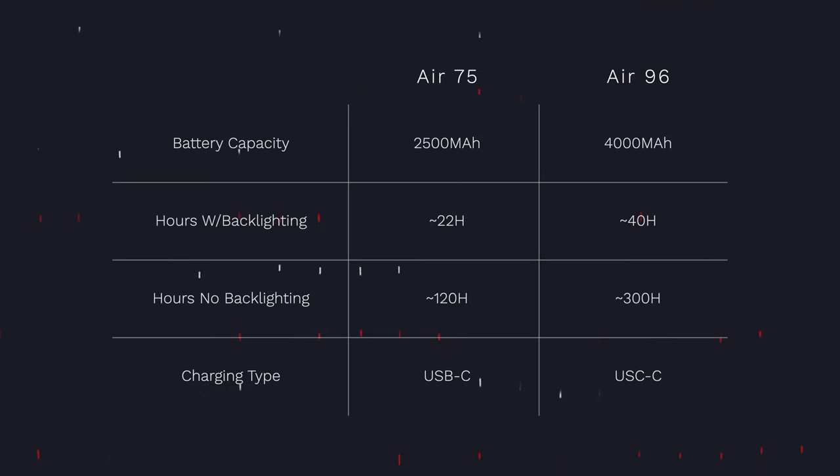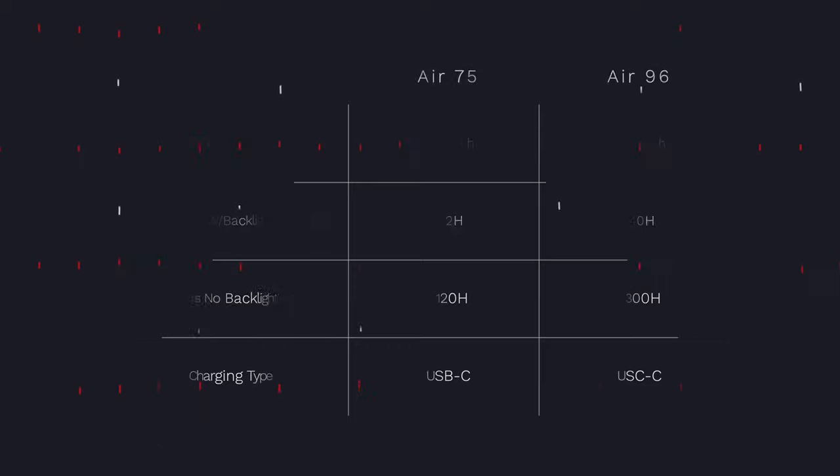One area that has seen dramatic improvements compared to the Air 75 is battery life, because the Air 96 thanks to its larger body has a 4000 mAh battery versus the 2500 mAh we had on the 75. The result is that we can easily get up to five to five and a half days of battery life, assuming an eight-hour workday with backlighting consistently on at around 40% brightness. However, if you keep backlighting entirely turned off, you can easily get nearly up to one month's worth of usage with the same eight-hour-per-day workday case — a dramatic improvement compared to the Air 75.